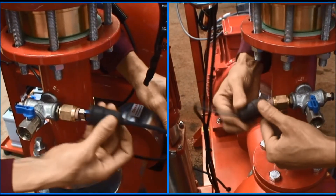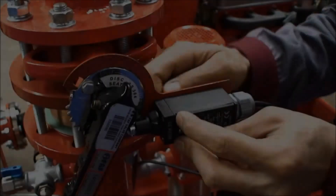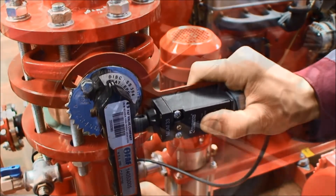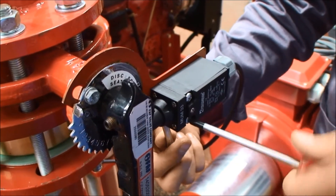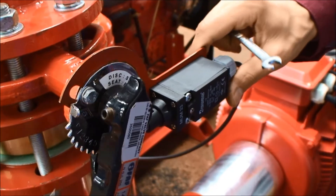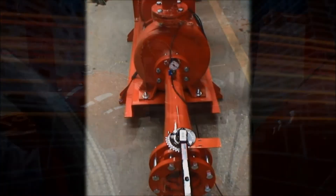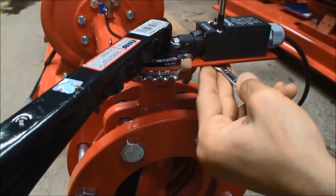Connect the pump's micro switches. Check that the micro switches are in the correct position while making the connections of the micro switches that indicate the positions of the suction and pressure valves, by ensuring that the valve position and the warning lamp on the alarm panel are matched.